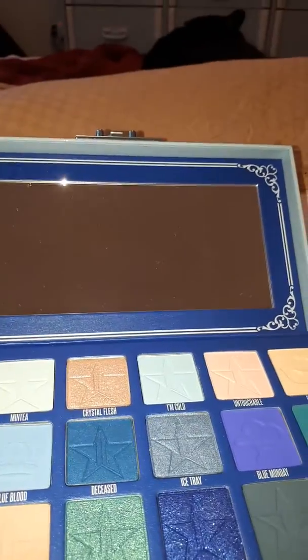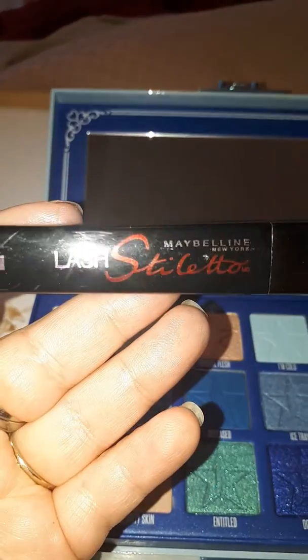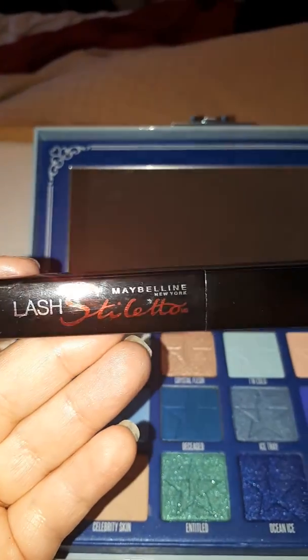Then I finished it off with a little bit of this Maybelline Lash Stiletto Mascara.